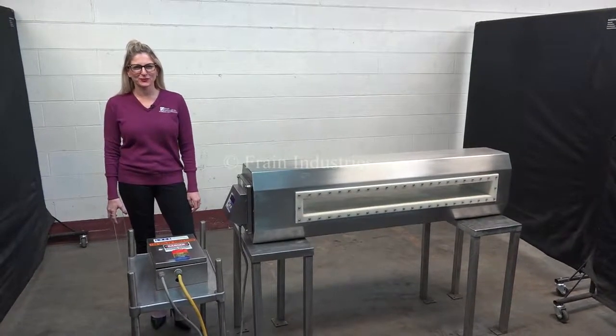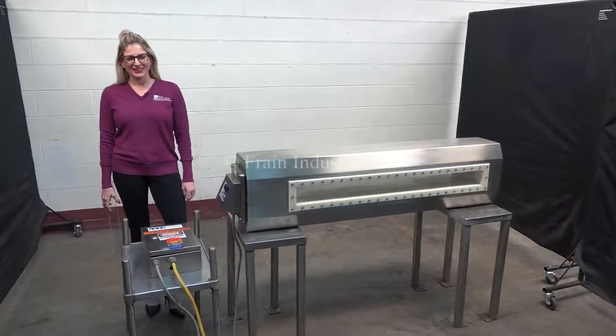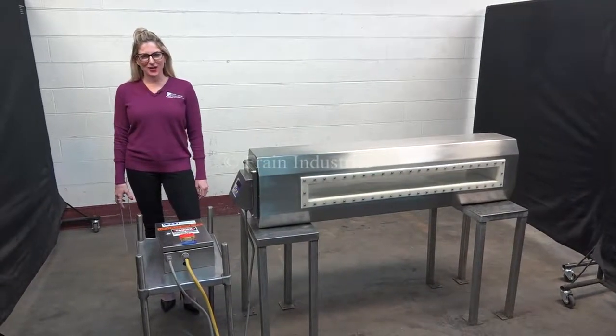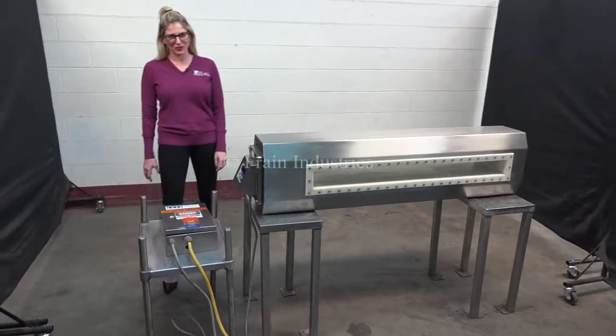Hi, I'm Katie with The Frame Group. Today we're cycling your lock metal detector head. We recommend to use the manual in its entirety before powering up the machine. The voltage is currently set to single phase, 120 volts.